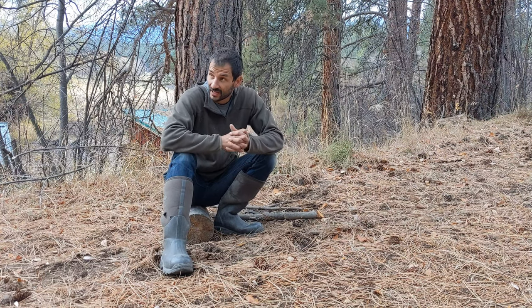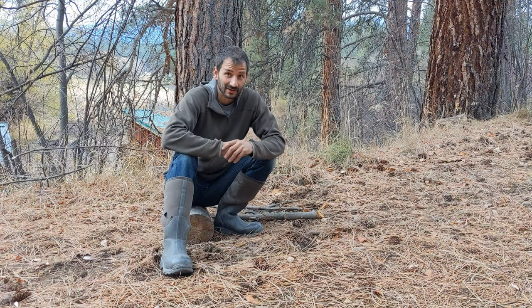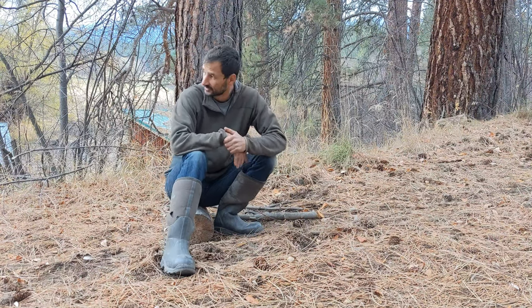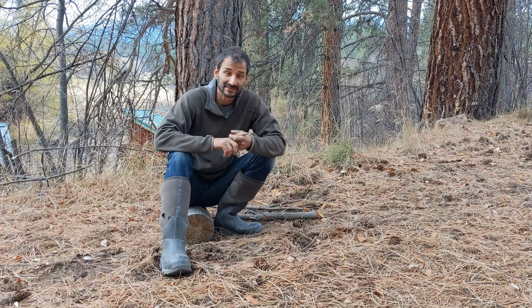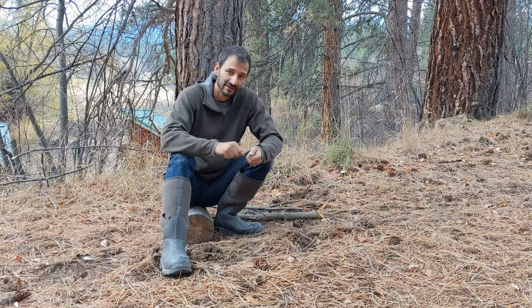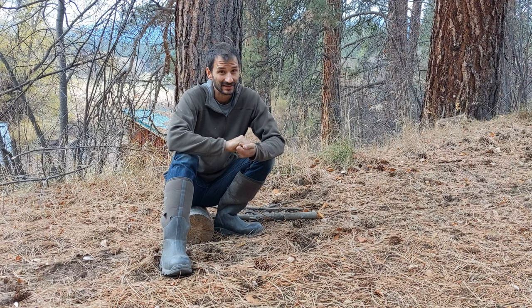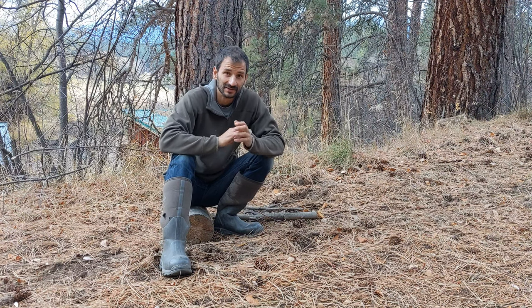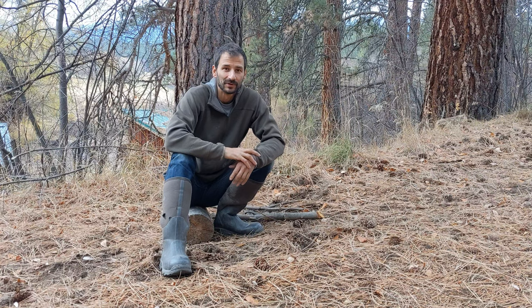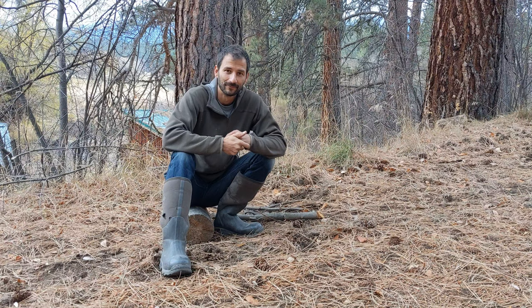Hello friends. One of the questions I get a lot is: with an axe, what happens if your handle breaks in the bush? Well, you're not screwed completely. You definitely need an axe, and sometimes the only way to make a new handle is with an axe — if you don't want to sit there and carve with your knife for a super long time. You definitely need an axe to make a new axe handle in general. That said, you can make a pretty awesome temporary axe handle if your handle were to break, so that you could make a new one with it.